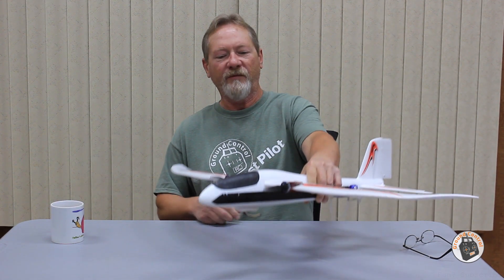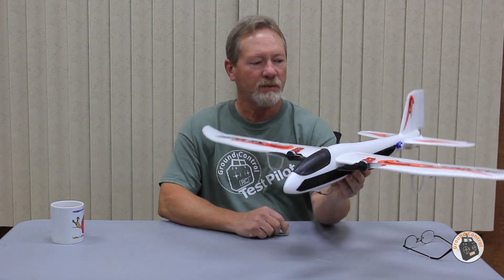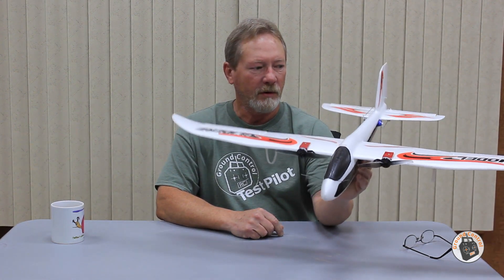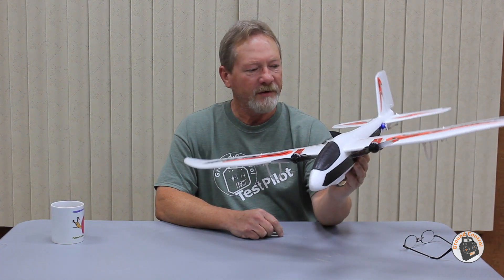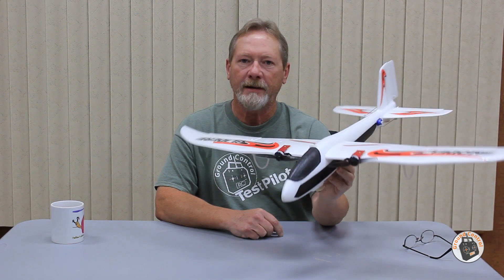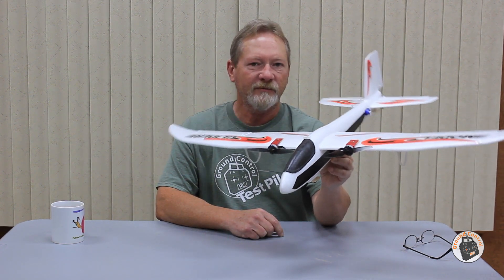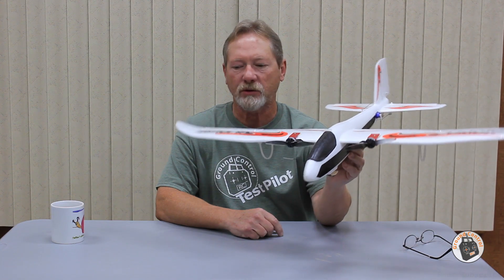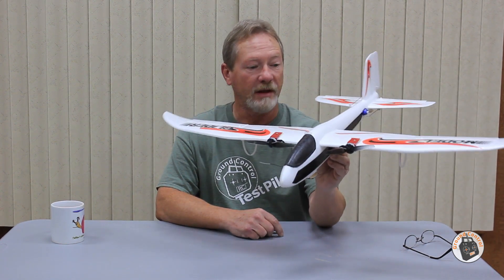Okay, we are ready for test flight number five. So far, this project has gone very well indeed. I don't have any complaints. The only thing that I'm working on now is getting my roll rate snappy enough for my taste and symmetrical roll speed to the left and to the right, and I'm almost there.